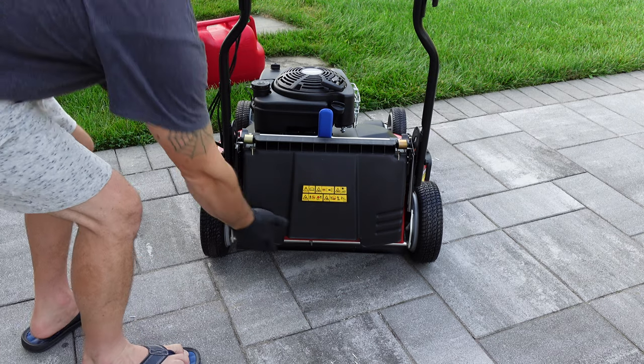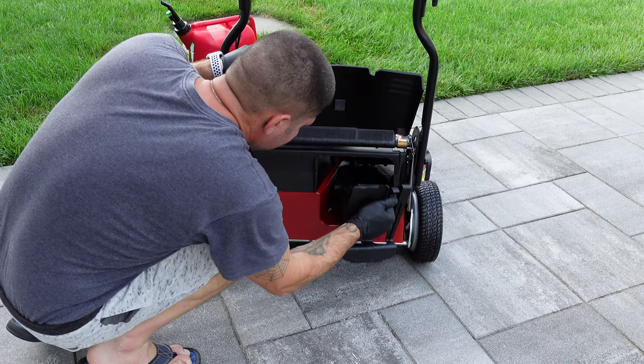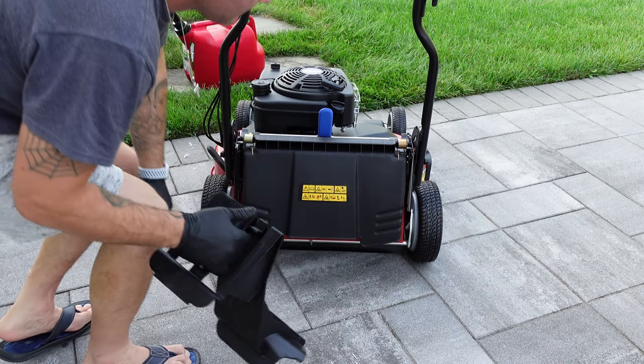Remove the mulch plug unless you plan to mulch instead of bag. I know there's a lot of debate about leaving the clippings for nutrients, but I always bag.